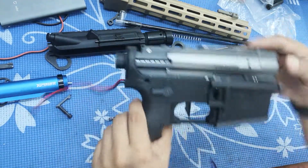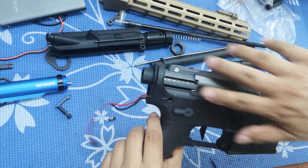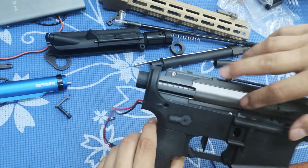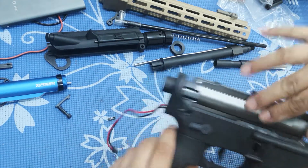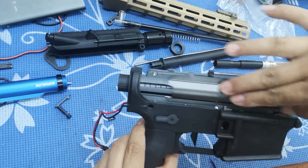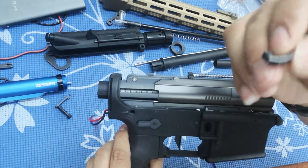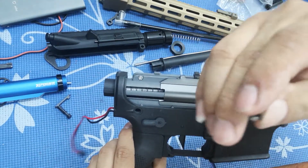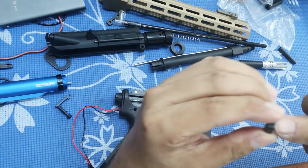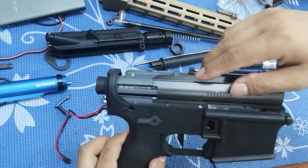This is the dummy bolt plate. When the piston pulls back, this part should follow at the same time, and when released and pushing forward, this also goes forward. But this little connecting part here — which pulls this piece when the piston reverses — is now broken, so it is not working.